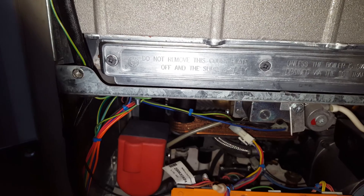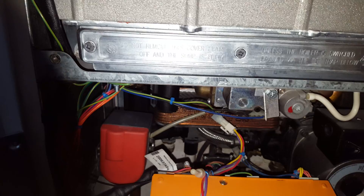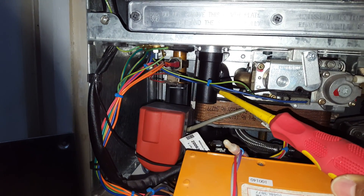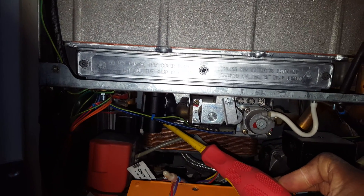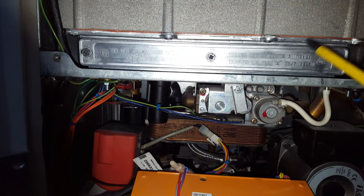In here you've got the sump access. If you want to check if there's a problem inside, always make sure you've taken out the condense trap first — it's located here — because these can get blocked and the boiler can fill up with water. If you undo that cover you could get a lot of spillage, so always make sure the trap is clear before you remove this panel.